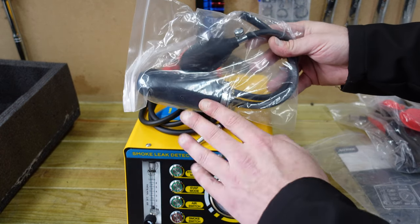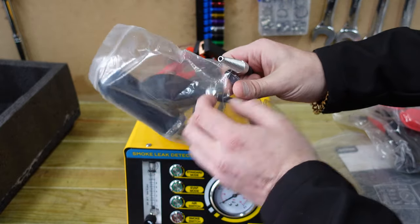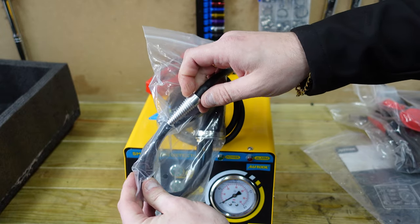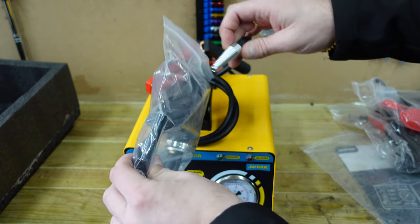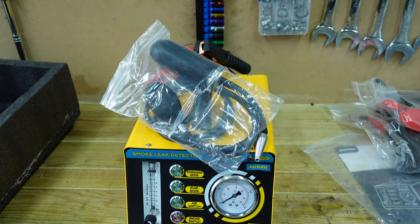Everything's ready to go. We've got this to block off the intake system, and what we'll end up doing is pushing this into the intake to put the smoke through the whole system to check for any leaks.